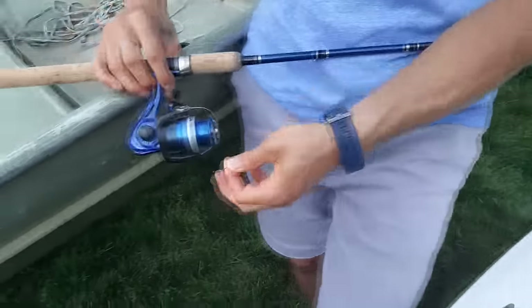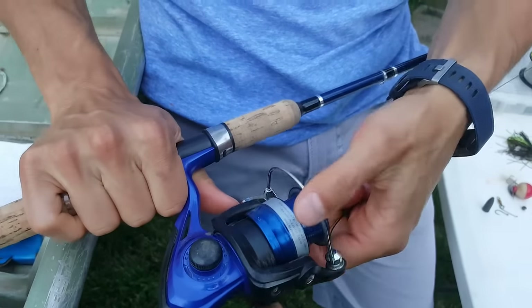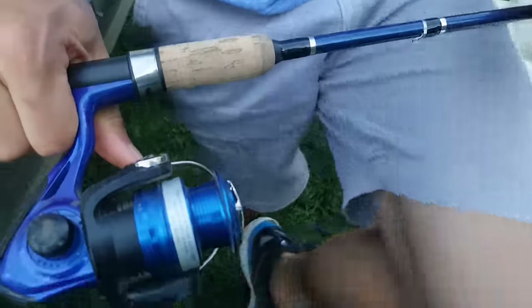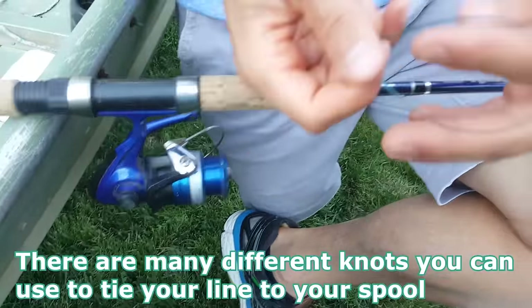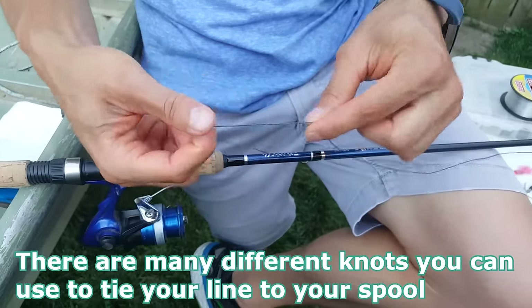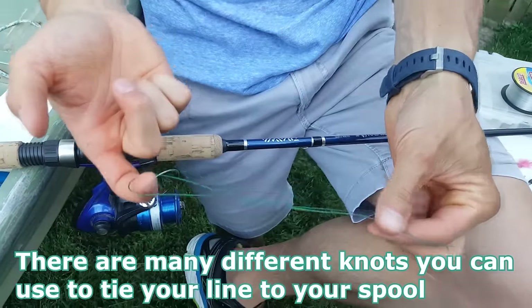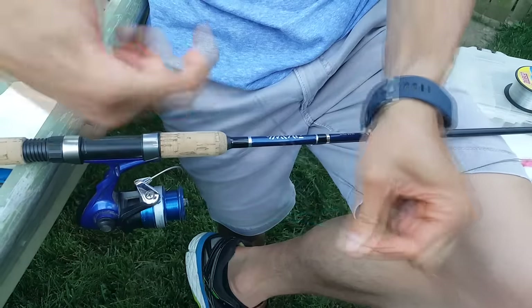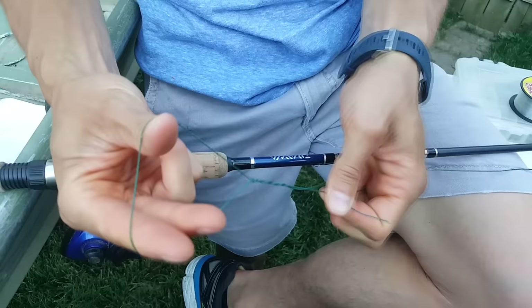Now we're going to come down here and open our bail. This is the bail right here — just pop it open. You have to be careful because if it's not open it makes things harder. Now what we're going to do is tie a little fisherman's knot, which is essentially like a slip knot. Take the loose end and ravel it around with one finger so you've got an opening.